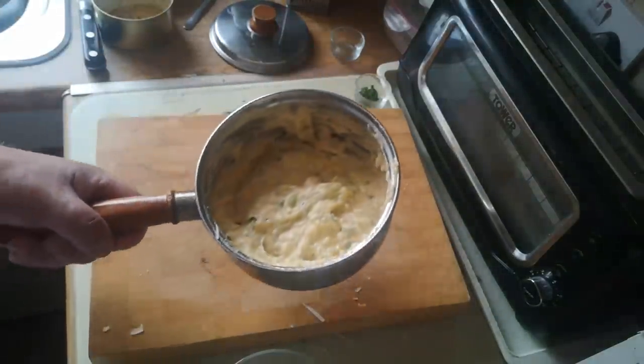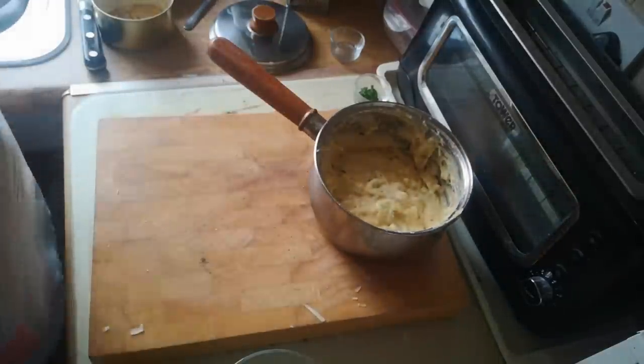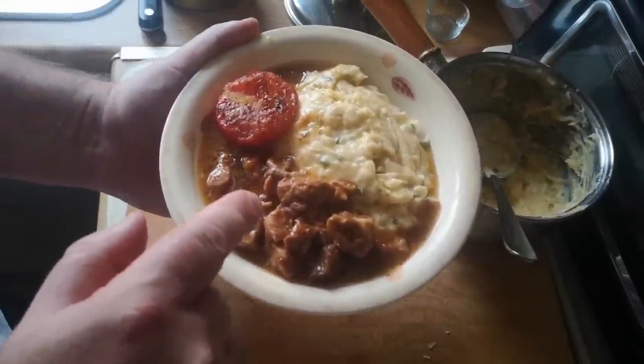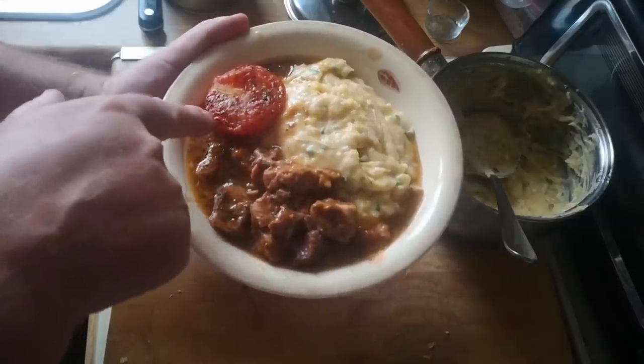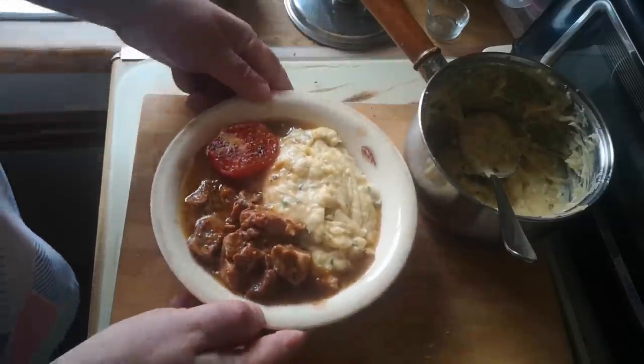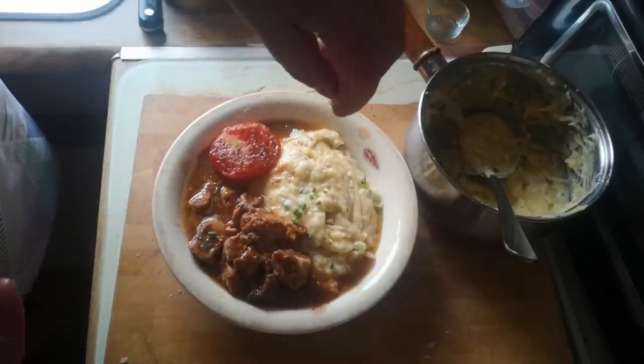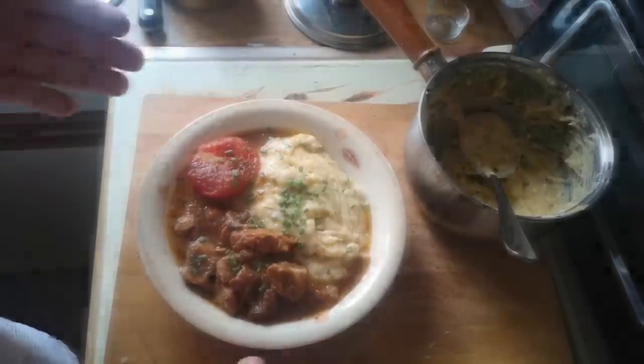I think we are at the point of plating up. The camera wasn't rolling for the plating, but here it is: mashed potatoes, some of that delicious oxtail — we have to be careful, there are bones in there — and one of my tomatoes, which is cooked and almost translucent. Let's get that to the table and give it a little taste.